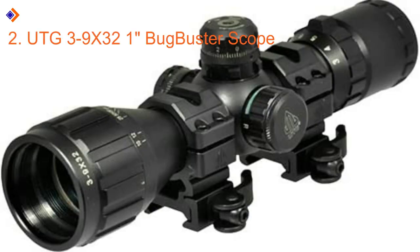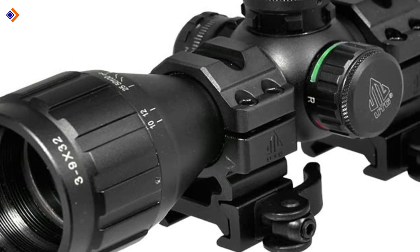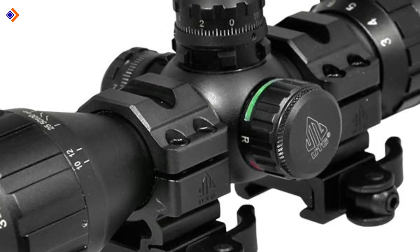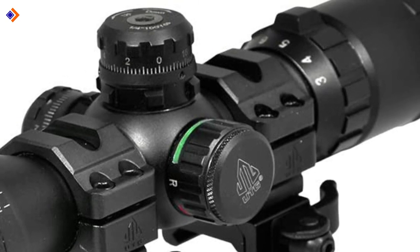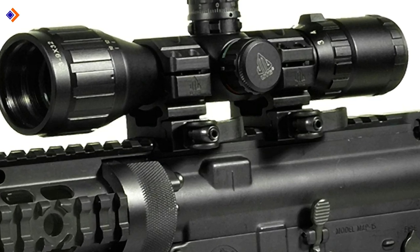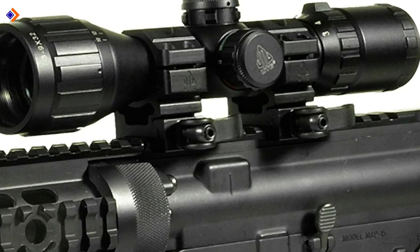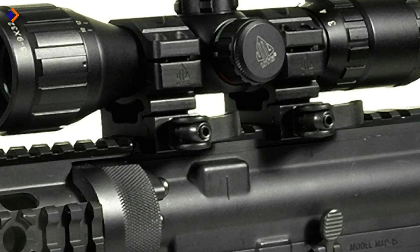Number 2: UTG-329x32 1-inch Bugbuster Scope. The UTG-329x32 1-inch Bugbuster Scope combines quality optics with a weather-resistance construction to assure you of the best air rifle scope experience. Coming in a rain-proof, shock-proof, and fog-proof housing, the UTG Bugbuster Scope embodies strength and reliability. The air rifle scope gives you a wide field of view and delivers the most explicit images. Impressively, its adjustable parallax lets you focus from three yards to infinity. The UTG Bugbuster Scope is filled with 100% nitrogen and enjoys dual red and green illumination. It comes fitted with a powerful 32mm objective lens that directs adequate viewing light.